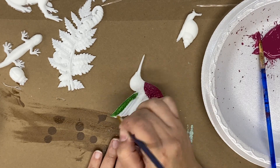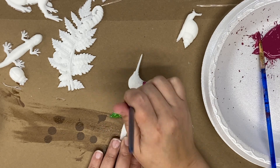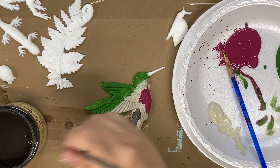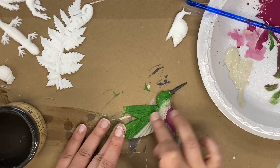I'm using Plum Crazy by Dixie Belle and Evergreen by Dixie Belle. I'm also using Fusion Putty and a little bit of Coffee Bean, just blending all of those together to make it look as realistic as possible.